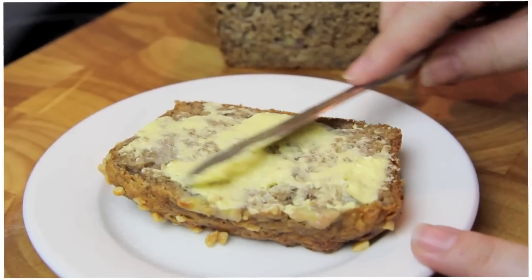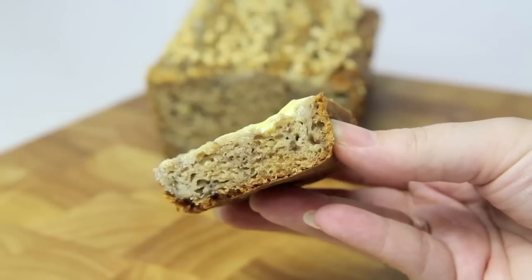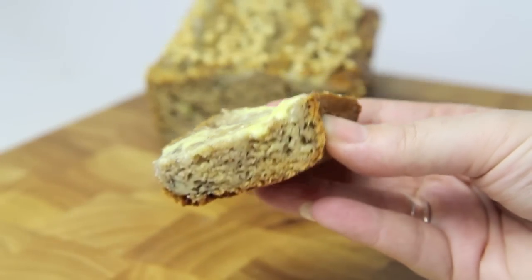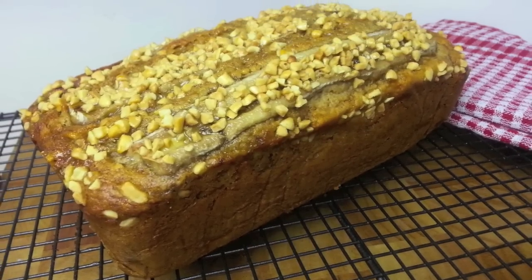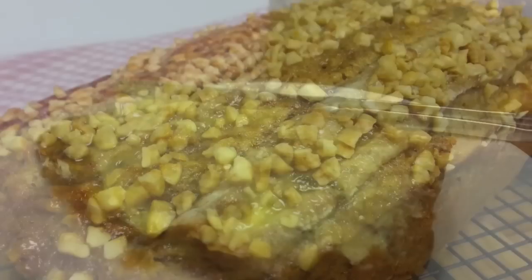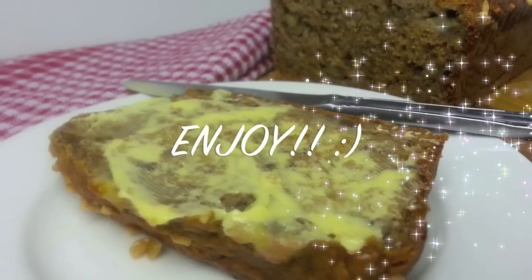Spread with some butter. Moist and fluffy and absolutely delicious. Yum! This gorgeous banana bread for me is definitely best served warm. So easy to make and so delicious.